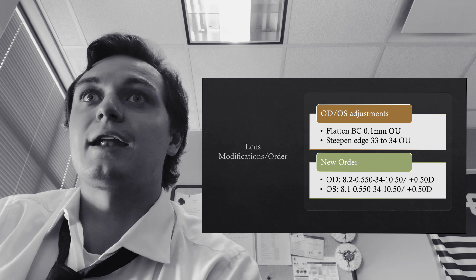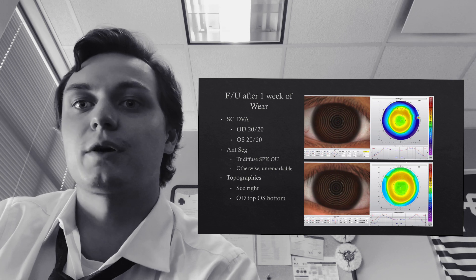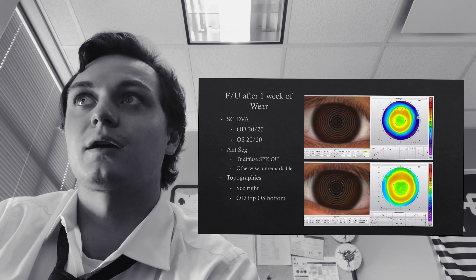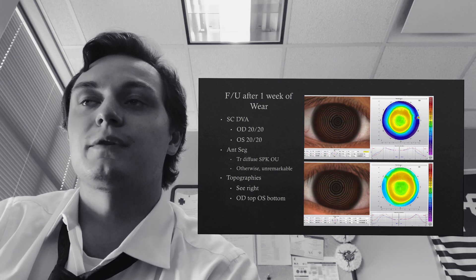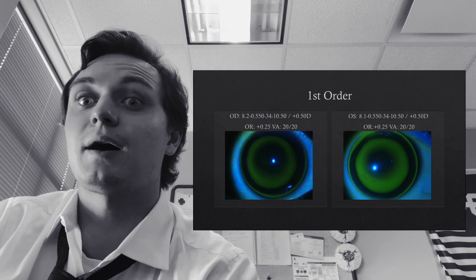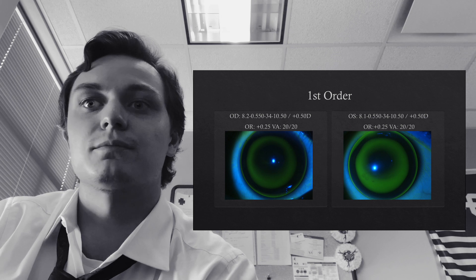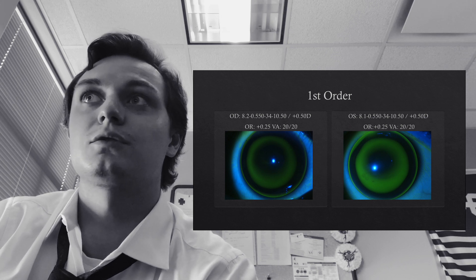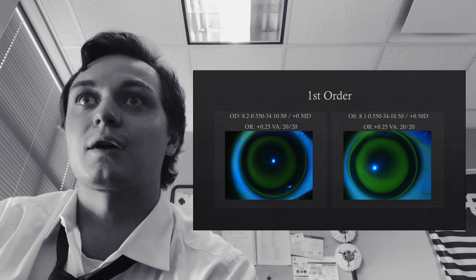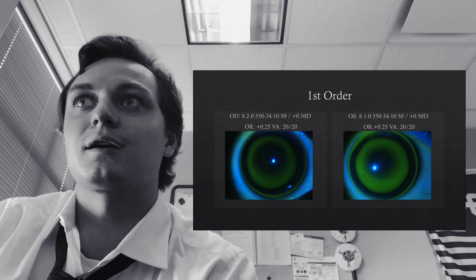The patient came for dispense, and after one week of wear, distance visual acuity without correction is 20/20 in the right eye and 20/20 in the left eye. Some trace diffuse SPK, but her topographies are looking amazing — great centration, a good central treatment zone, and a good 360 mid-peripheral ring. The right eye fit looks about the same as the start, but over-refraction is now only plus a quarter. The left eye is much improved: good centration, good bullseye pattern, and also a plus quarter over-refraction.